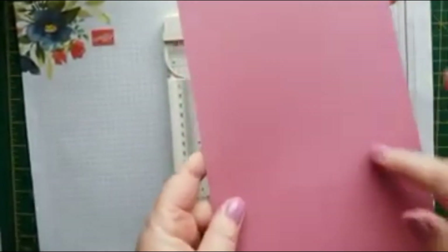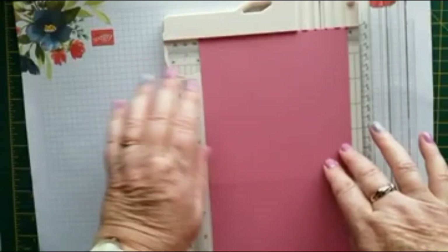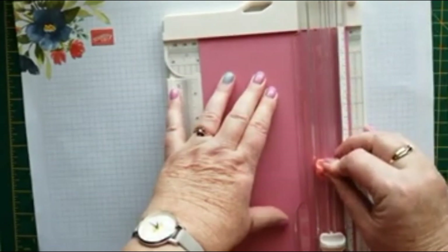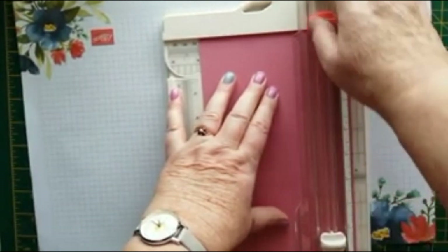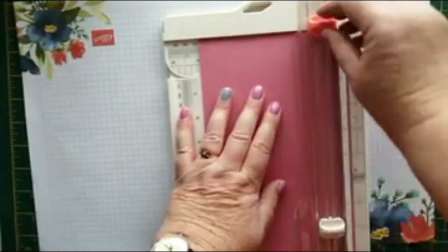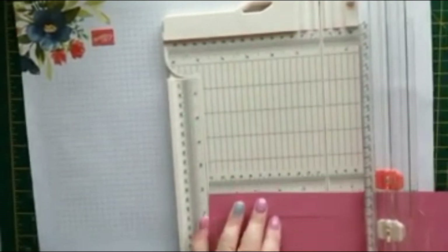To make the panel down the front, we need to make a cut at one inch. Turn it onto the short side and cut down one inch down to the score line, then flip it over and do the same on the other side. And then we can just chop those bits off.